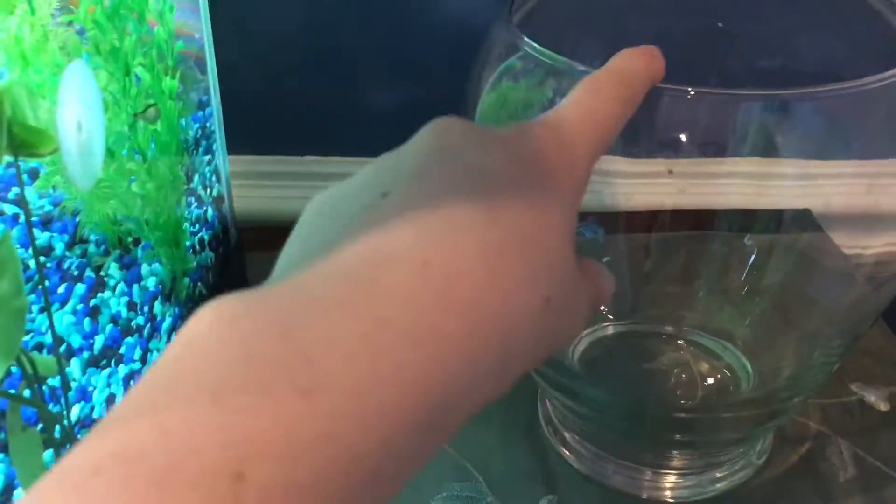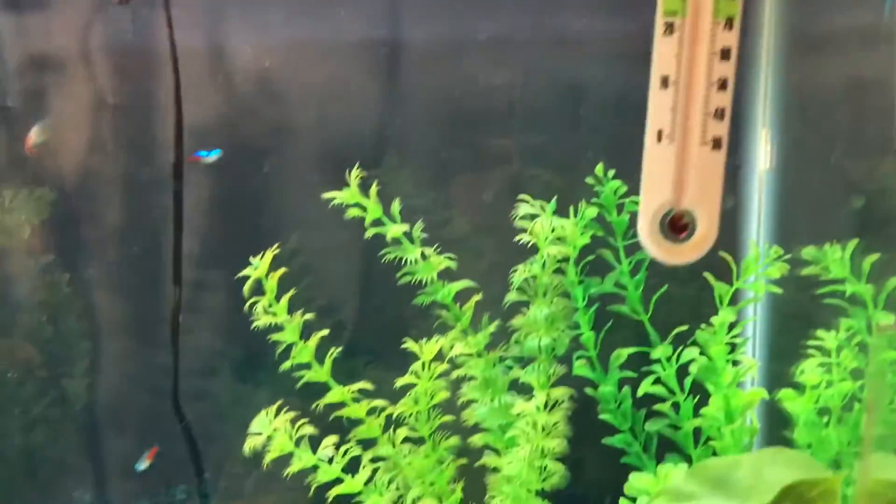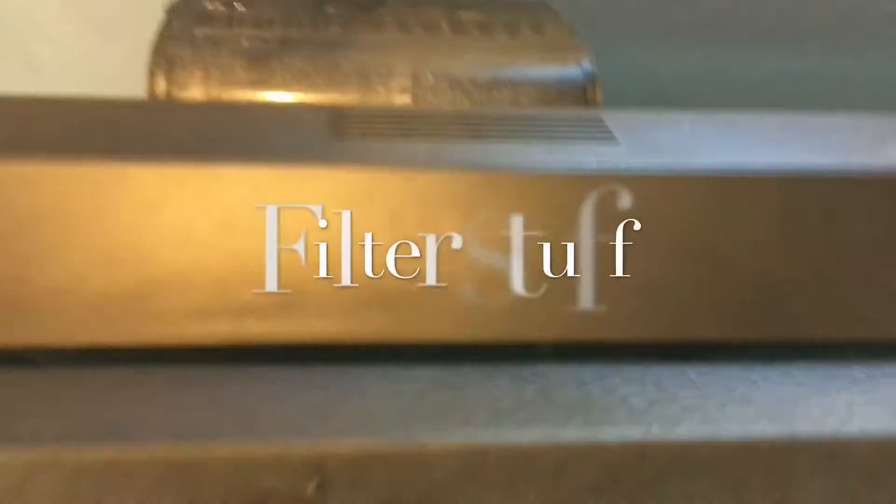Over here, this glass partition is for if we have a sick fish — we'll put it in here to separate it from the others, treat it, and then put it back in. Keep your water in the safe zone. You've got a heat regulator, you've got the filter. This is the opening to get into the water, and back here you have the light and the water filtration system with the filter that needs to be changed once a month to keep everything happy.